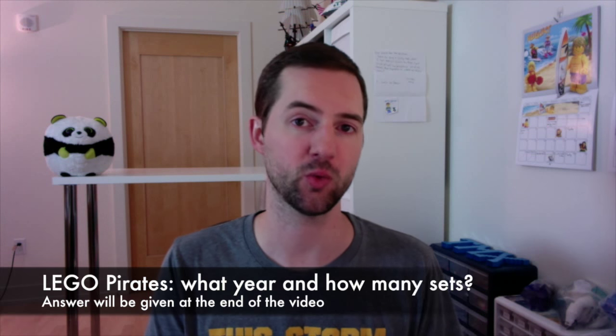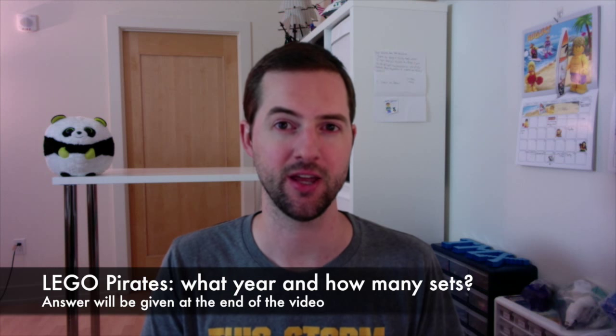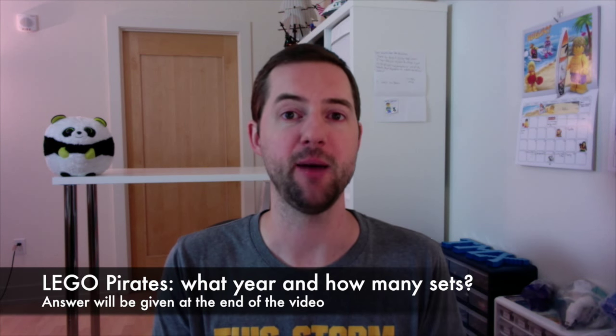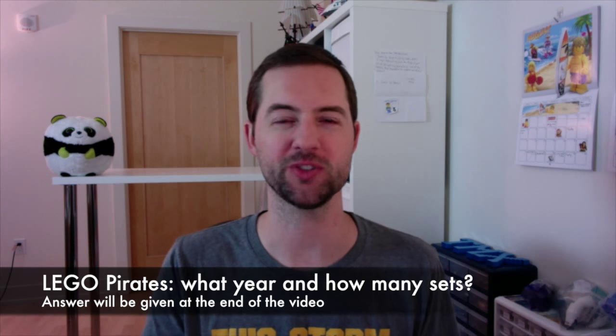Hey, welcome back to TMX Brick Notes. My name is Martin. I've got a lot of LEGO stuff to talk about today, and I want you to think about this question that I'll answer at the end of the video: What year were the LEGO Pirates released? And the key part - how many sets were released and what was the coolest one? I'm going to answer that at the end of the video. Let's talk about some LEGO stuff.